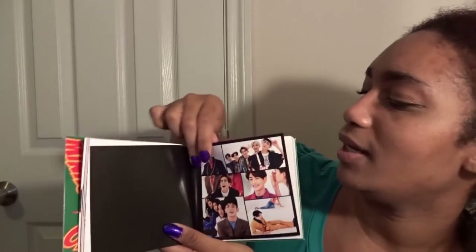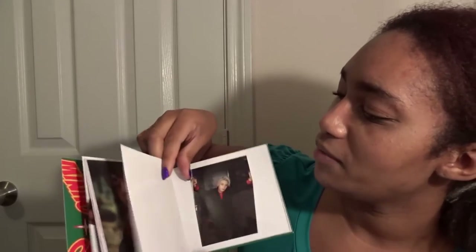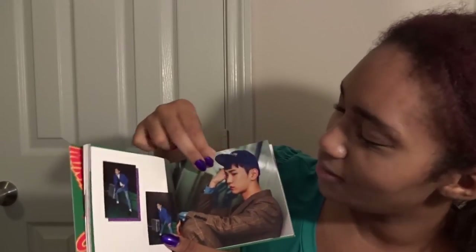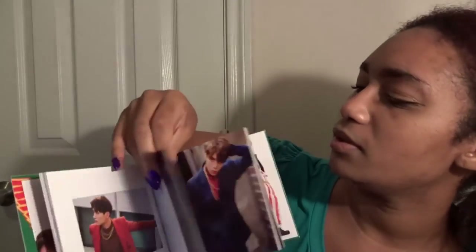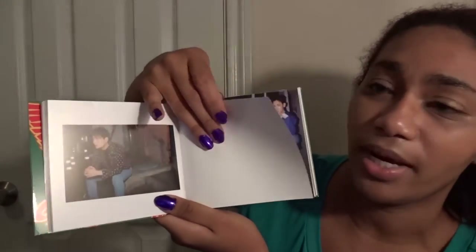I'm so happy they got a win. Obviously you know I love GOT7, but I'm still happy that SHINee got a win because they've been around for so long and I just want them to get the acknowledgement that they are still well loved. So I'm glad they got a win. Minho needs to go away — I'm not okay with Minho anymore. He's really, really rude. These are absolutely fantastic photos. Do you understand how beautiful these photos are? I'm really loving this photo book — it is an amazing photo book. Win all around.